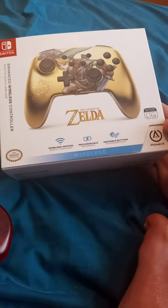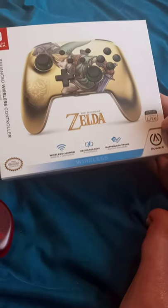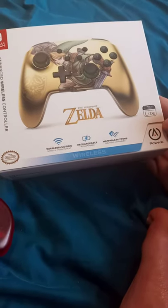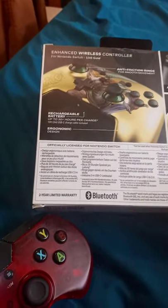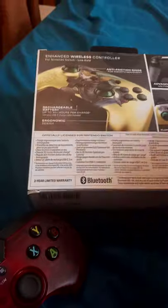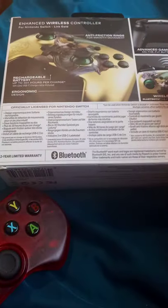...Link Power A wireless controller. It was only 45 bucks at Walmart. Here's the side and the back — charges up to 30 hours, I did not notice that, so I just read it out loud. Yes, it's Bluetooth and it works with the Switch and the Switch Lite.